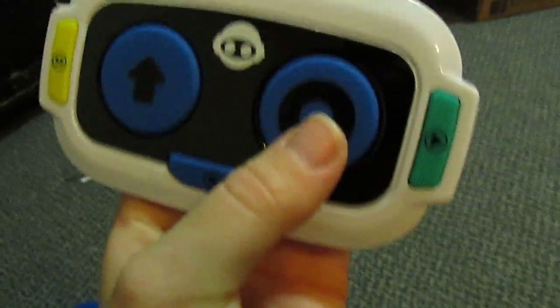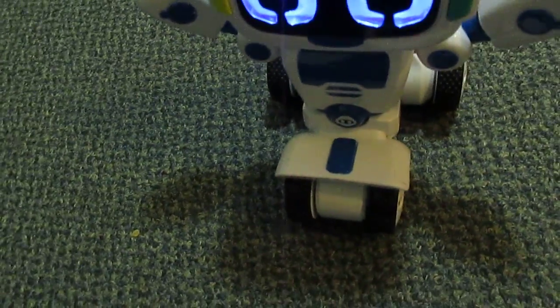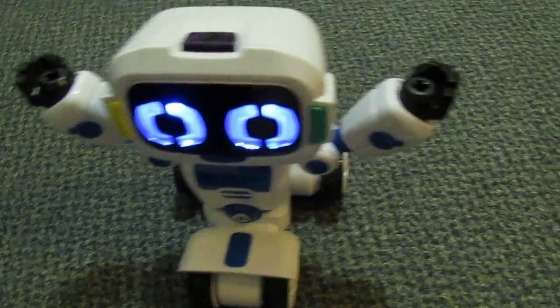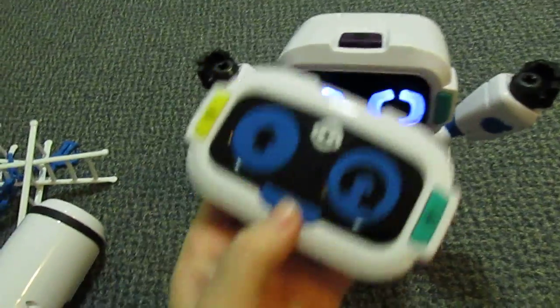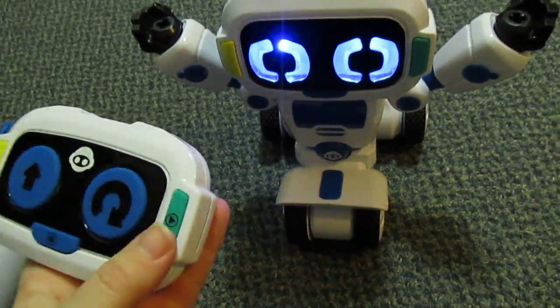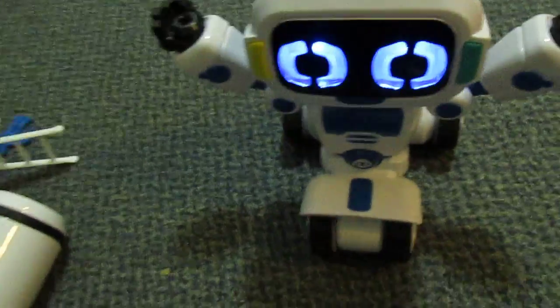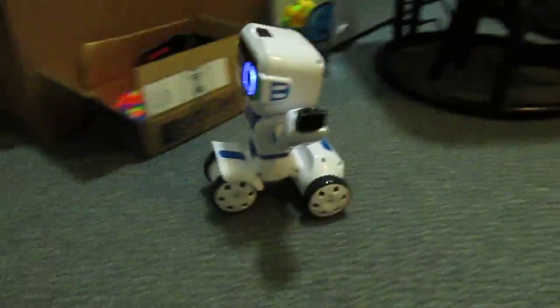Here I'll use the remote real quick. This button here will make him go forward and this button here reverse. You can do a lot of different things with this robot — he's really neat. All these buttons make him talk.